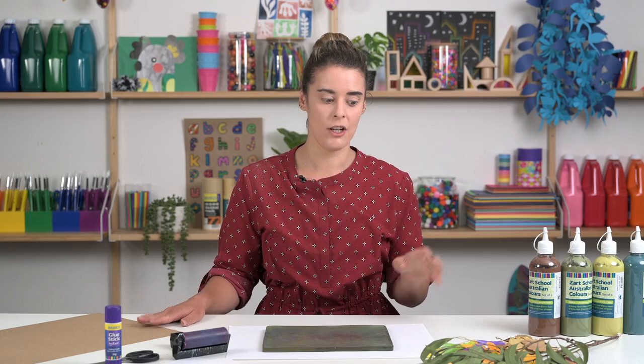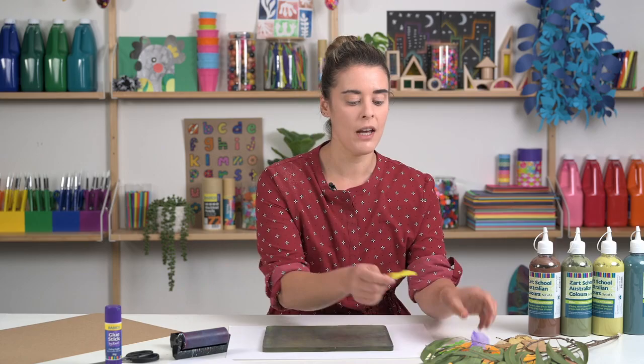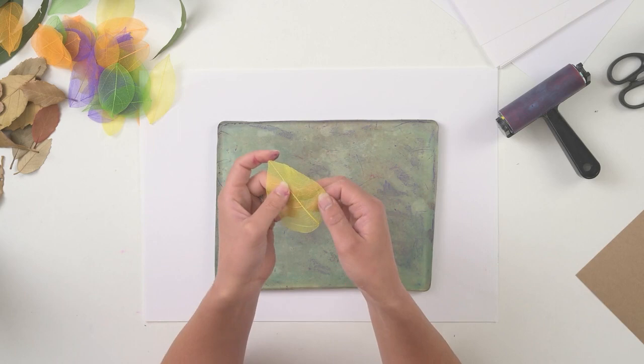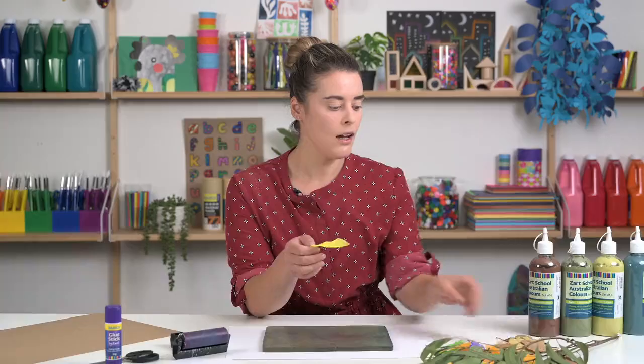Our source of inspiration is nature and we've got a variety of different leaves here. These leaves here are skeleton leaves and if you notice, they are really beautiful, light and have some great texture in there.